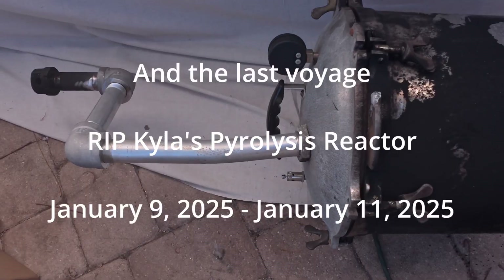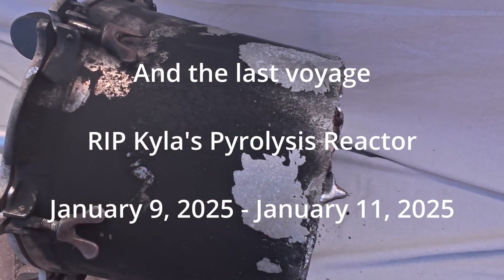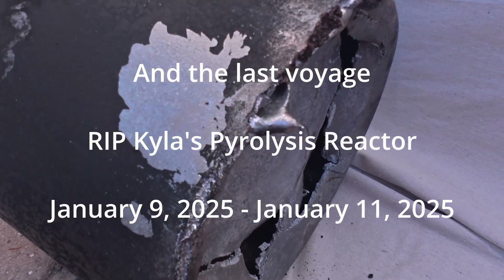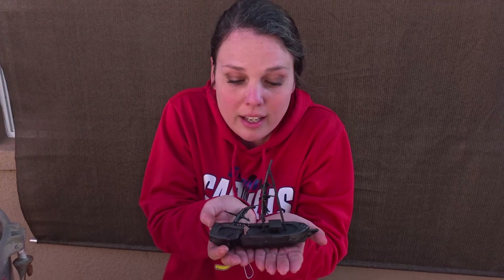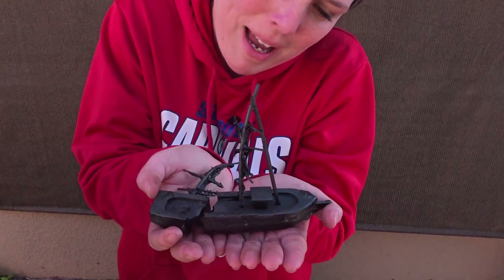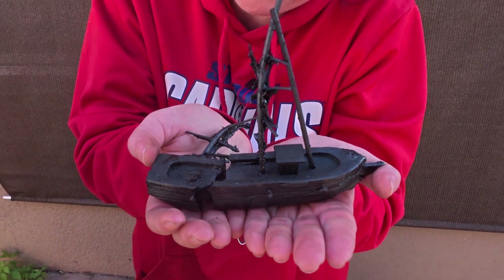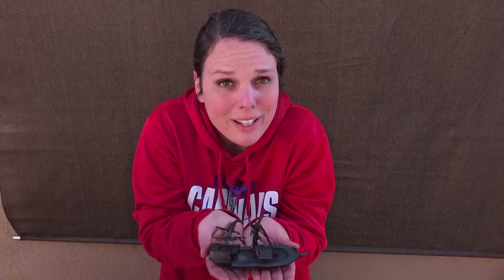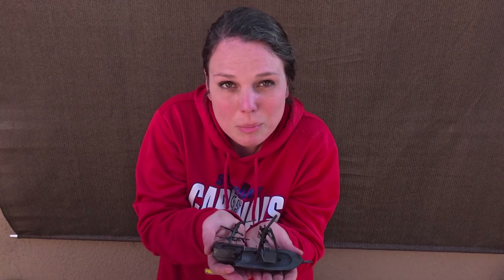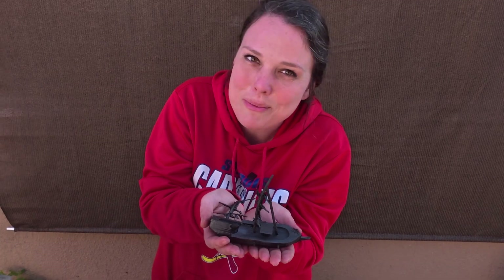Here we are — the maiden voyage of our pyrolysis reactor! You can see it is charcoal all the way through. The mast was okay but the sails didn't quite make it. The ad claimed it was made of canvas, but as you can see there was definitely plastic in there, and that's why you see the melting. But hey, still pretty cool! What are we going to pyrolyze next — a chicken wing, a plate of leftovers? Drop it in the comments below and let's have some fun!